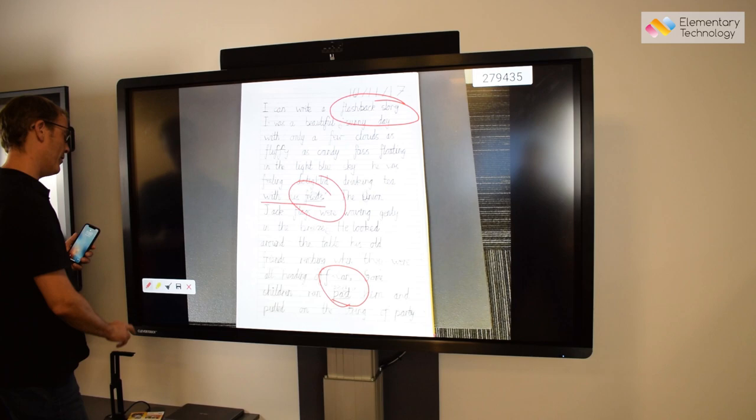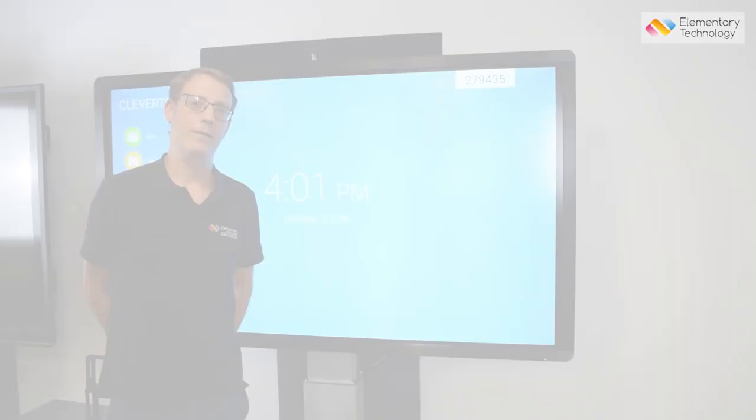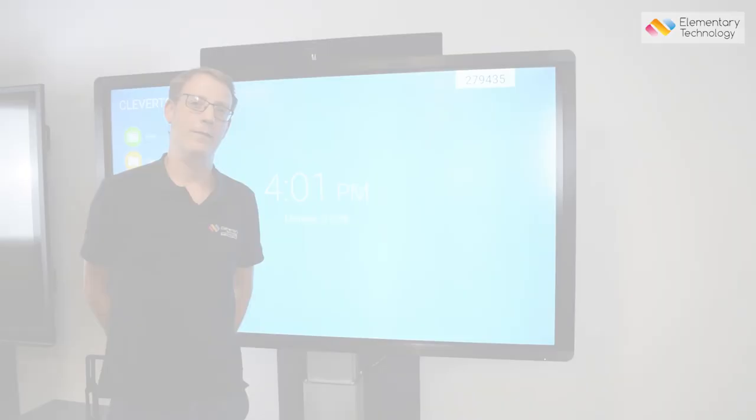All in all, a really top-notch system and one that we would recommend to schools. If you'd like a full demonstration, we can bring the equipment to your school and spend time with you and your team, or alternatively you're more than welcome to visit here and see this and a full range of all the major brands in the UK.